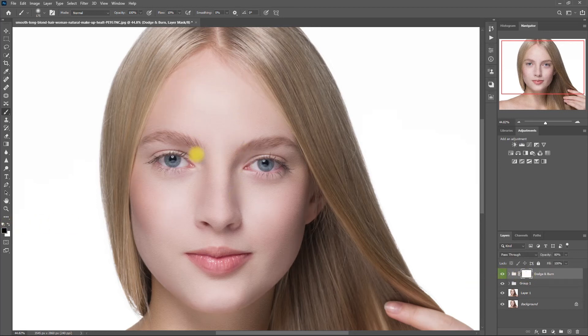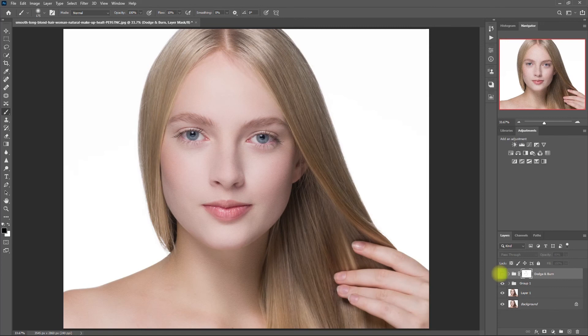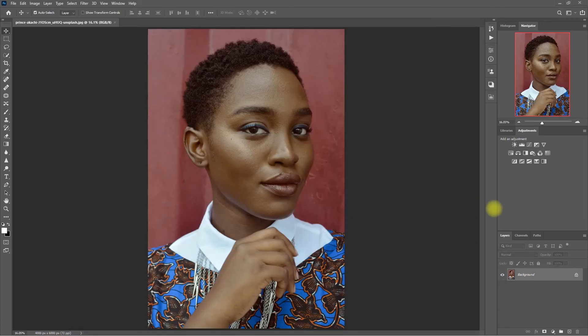Let me just make a few corrections right here. Before. After. I'm happy with this. And now for our last example, let's try to apply Dodge and Burn on a darker skin tone.